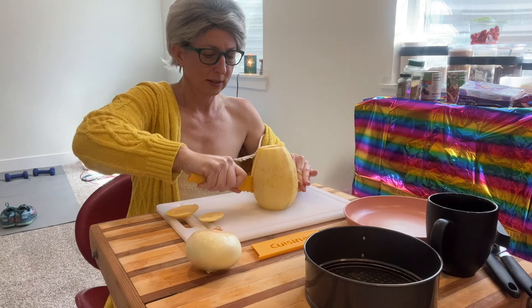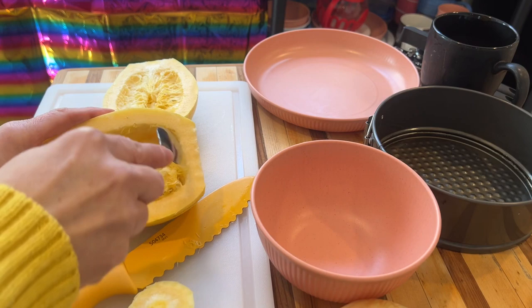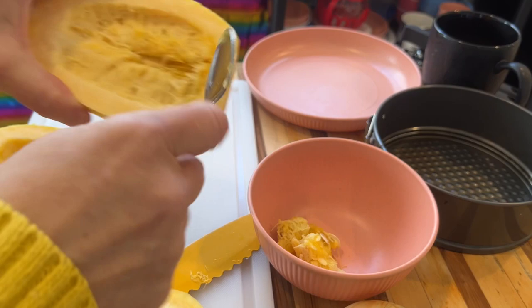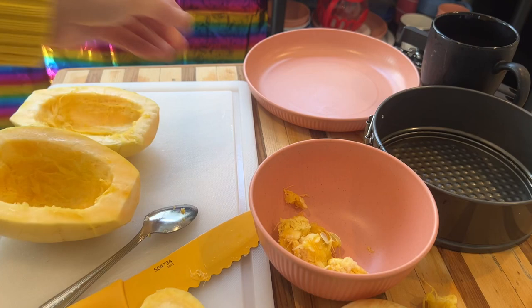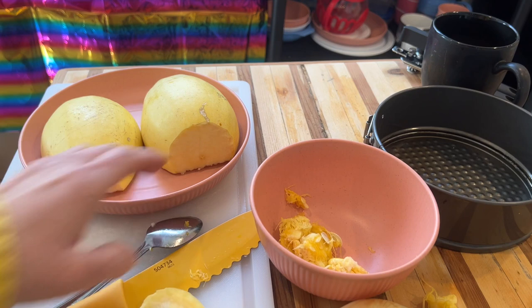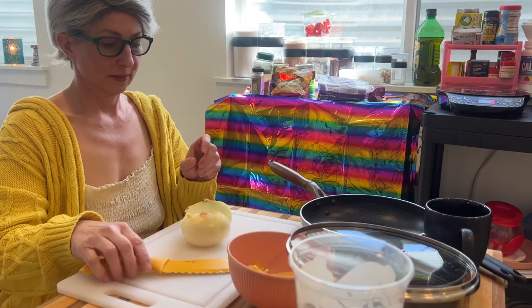Then you just wiggle back and forth until you have the insides exposed. You'll take out all the seeds and stuff on the inside — just gently scrape them out. The seeds are edible, like pumpkin seeds; you can roast them and eat them. If you want to save them you certainly can, or you can put them in your compost or trash. Then I stick it face down on a microwavable plate, add some water to the base to fill the bottom of the plate, and stick it in the microwave for about 10 minutes.